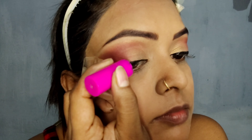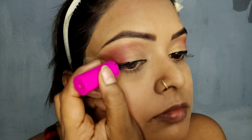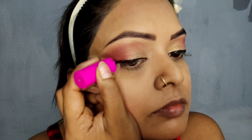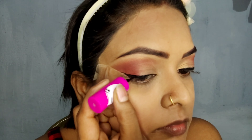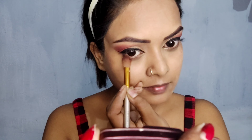I don't want to use eyeliner — especially for beginners, pencil eyeliners are very good. You can use it like this. I had a first time watching someone on YouTube doing this. Then I applied mascara on the lower line. So I finished the eye makeup with brown and red shade.